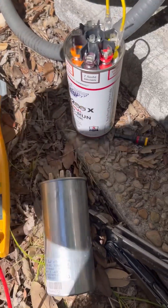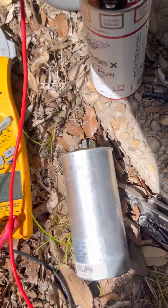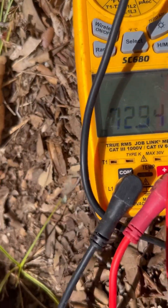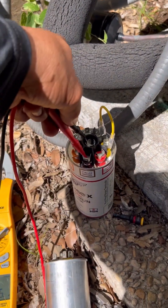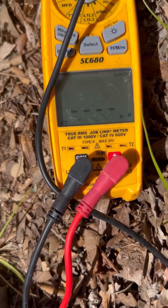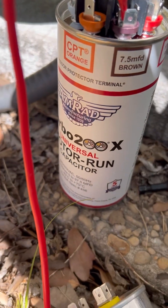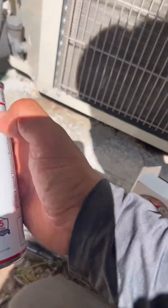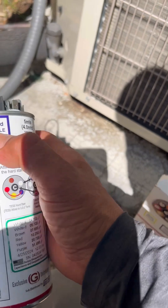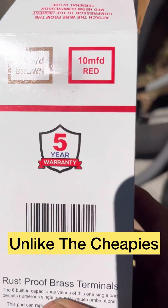I didn't have a 7.5 or 77.5, but look at this — 72. And if we go to here, we should get 7.5 and we got 7.6. Turbo 200X. It costs more, but it's very handy. You can make it any size that you need out in the field. Will definitely get you out of a jam, and it has a five-year warranty.